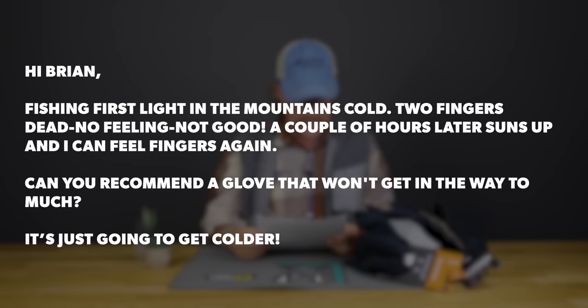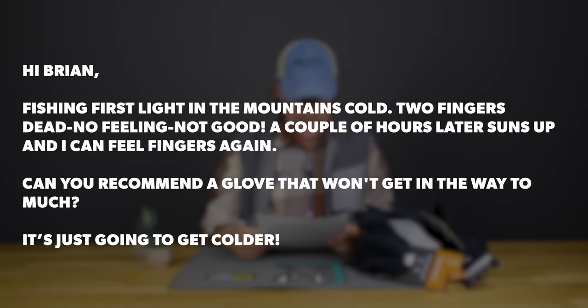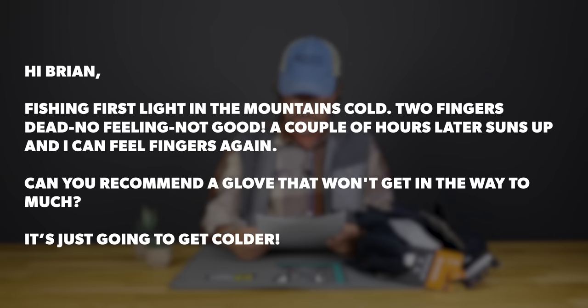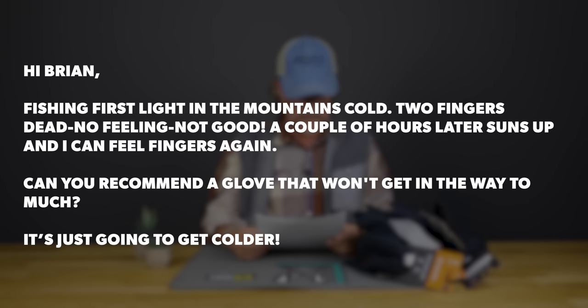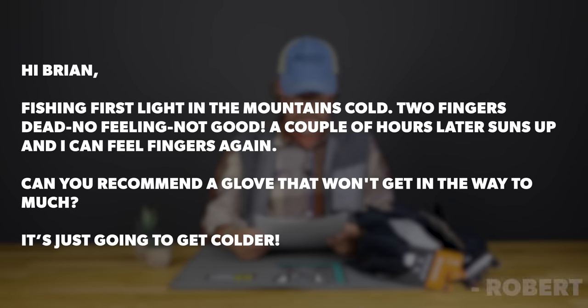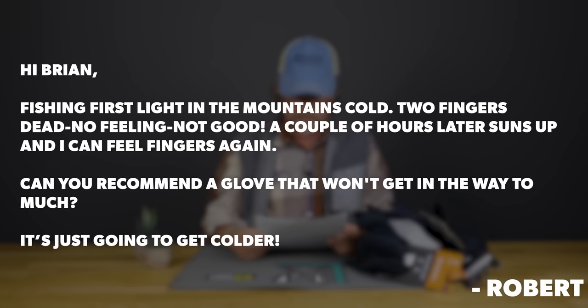This is from Bob Wilkin from Loveland, Colorado. Bob says: "Hi Brian! Fishing first light in the mountains and it's cold. Two fingers dead, no feeling — not good. A couple of hours later, sun's up and I can feel the fingers again. Can you recommend a glove that won't get in the way too much? Just going to get colder."